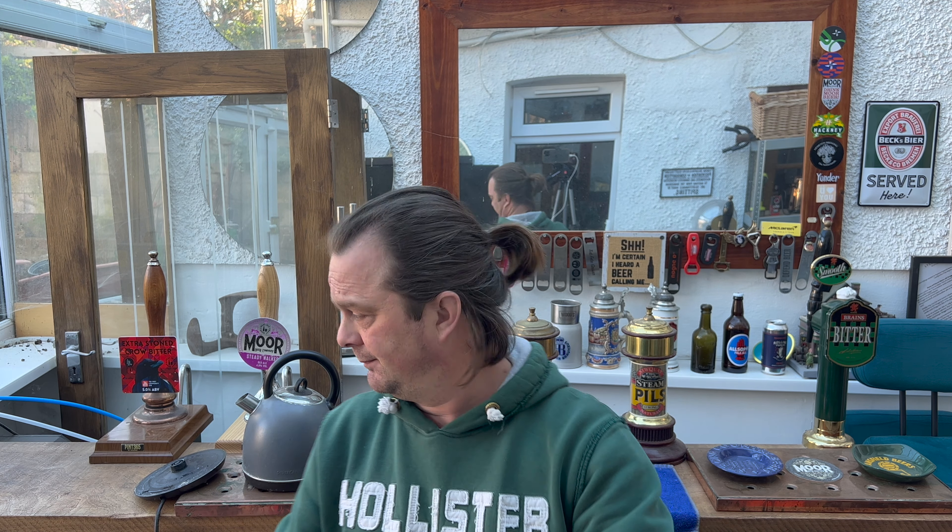Little tip: if you make a pot noodle, always get that fork right around the bottom when they say to stir it after two minutes. Get your fork right into the corners — that's where all the flavour gets hidden. How many times have you eaten a pot noodle and got to the bottom and it's really strong with flavour? It's because you've not mixed the flavour in properly. Little tip for you. I'll be back in four minutes when this is ready.